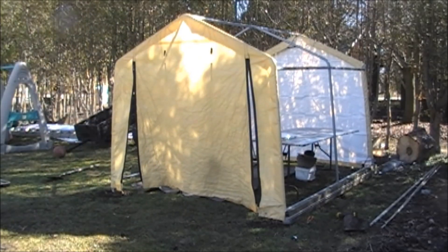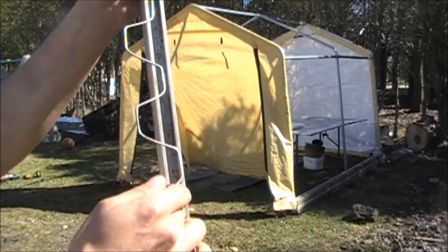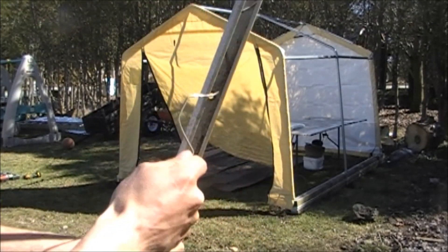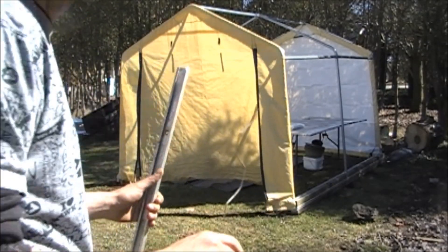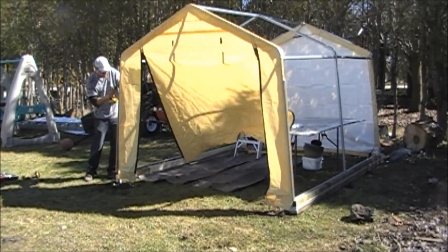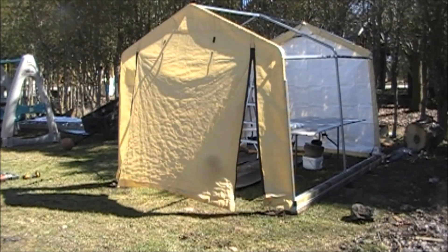I've got that on nice and tight. I'll do the exact same thing to the other side. Now I'm going to attach all these rails — they're aluminum rails. The way they go on is you take this wire, fold the plastic back and forth and it locks that plastic inside. It's not too difficult, just like so. I'm going to install these on the sides, cut the ones for the top, and then we'll be ready to put the plastic on.